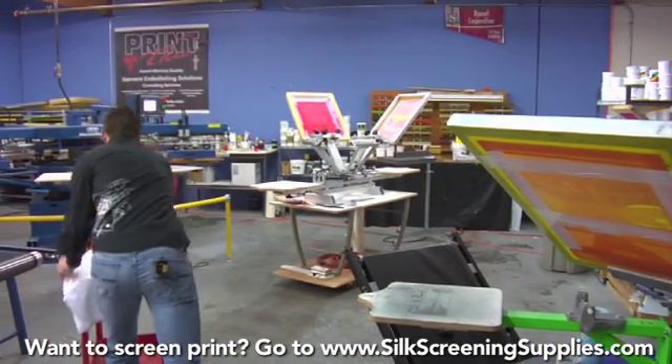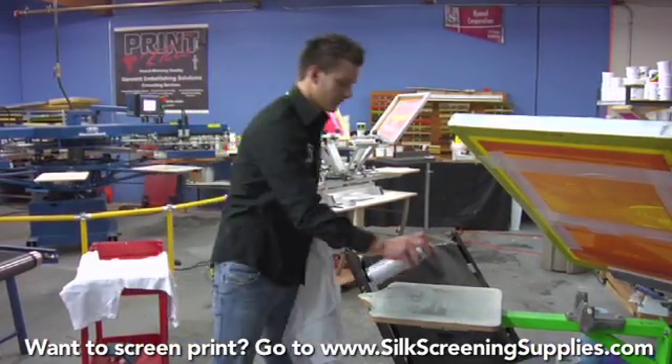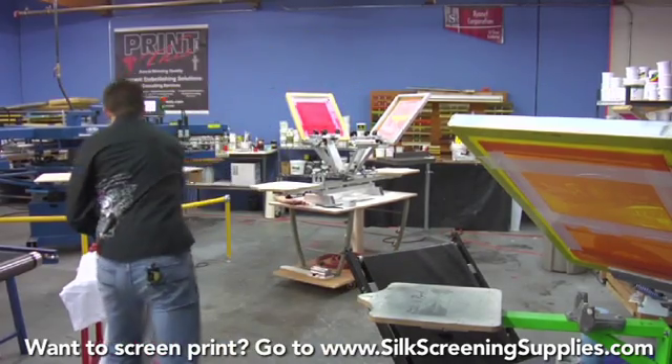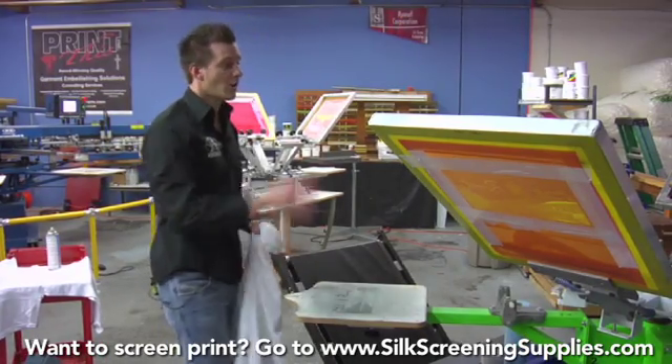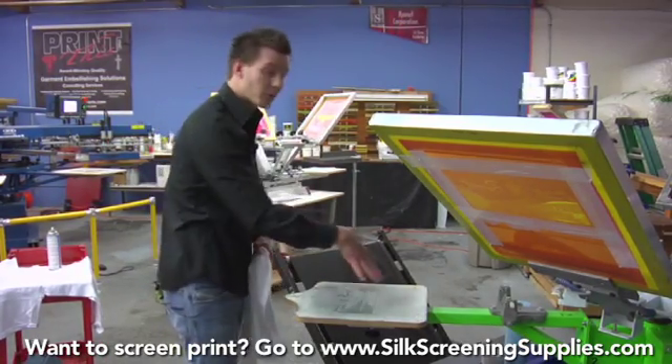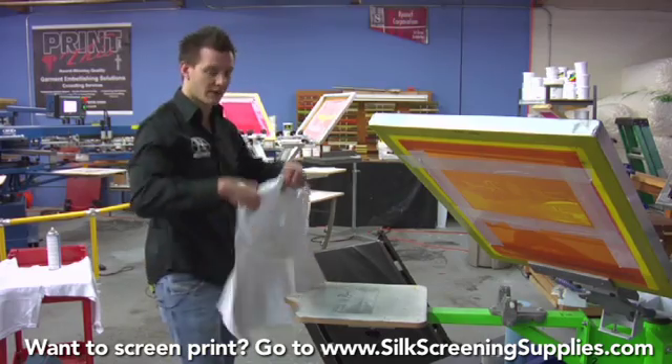We'll simply load our shirt and make sure our pallets are sprayed. Because four color process is printing wet on wet, we really don't need to use the press in rotary fashion. There's no need for a flash dryer, so we can pretty much load and then unload directly onto the conveyor dryer.